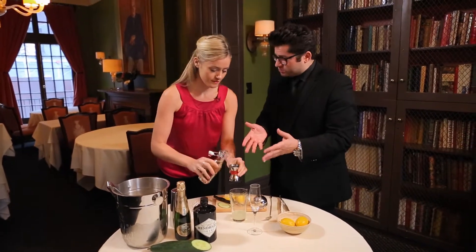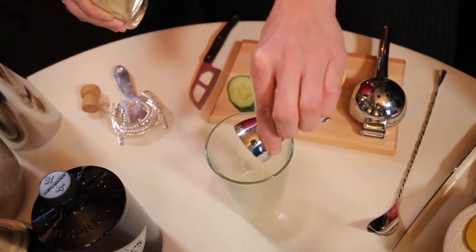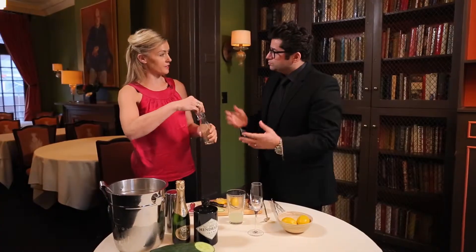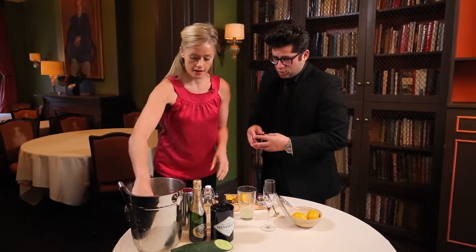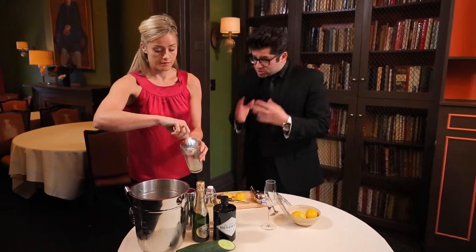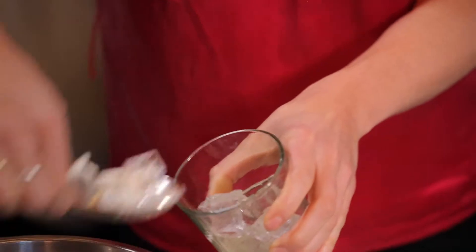Half ounce on the simple syrup. We want to keep it balanced because we're gonna top this with champagne, and champagne has a good amount of acidity — plus the lemon. You do need a little bit of sweetness just to offset that. This is nice. It's a classic cocktail, the French 75.